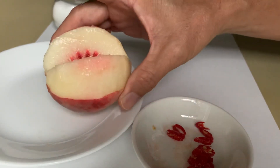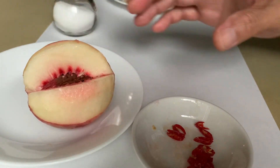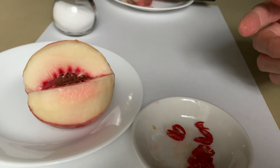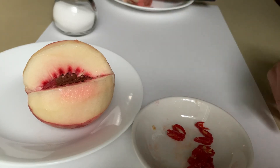Our next video will be a regular yellow peach. So let's stop right here, and we'll do a quick video on the yellow peach. Bye-bye, we will see you next time!